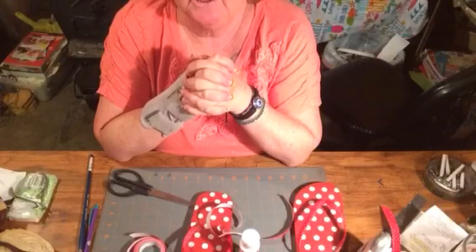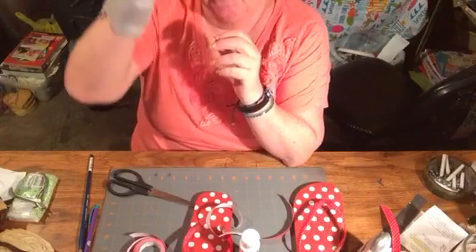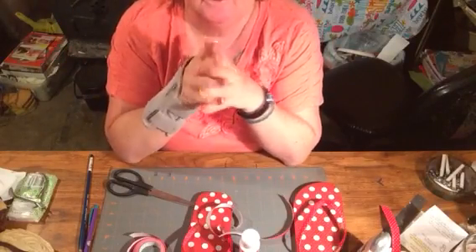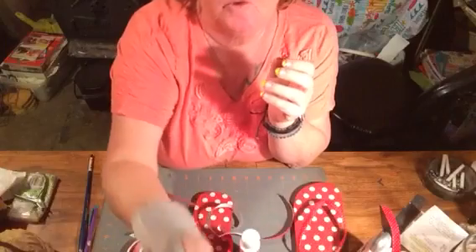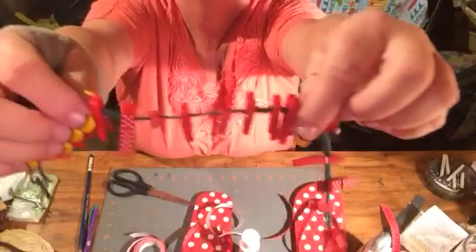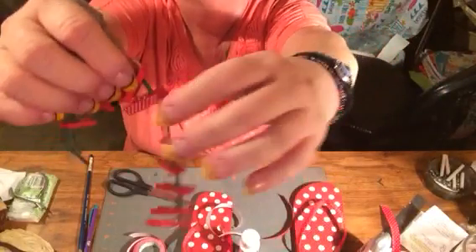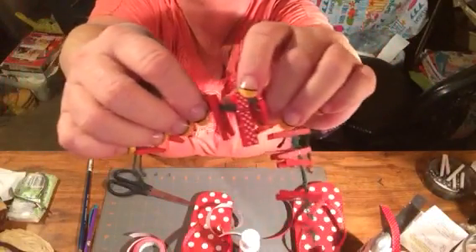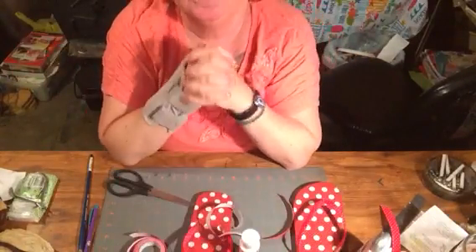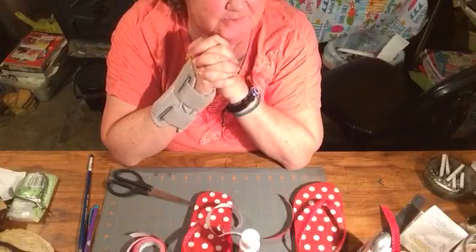Anyway, hope y'all are having a great evening and a wonderful weekend. Things are a little crazy around here with grandkids and my daughter. Oh, something else I want to show y'all — I found at Walmart these cute little clothespins, little red ones. There were tons of them in that package for a dollar, and I got about ten of these with polka dots around Memorial Day. I could use those for pocket letters if I ever get started.